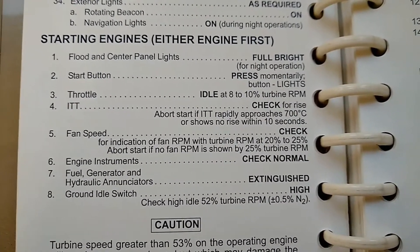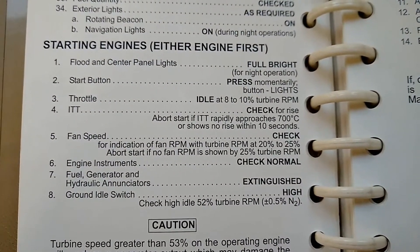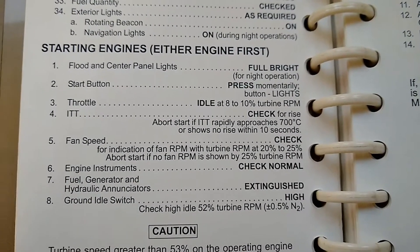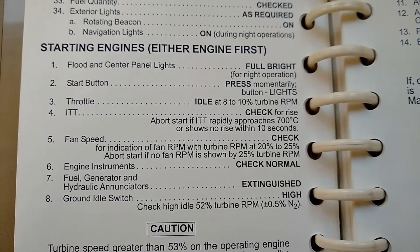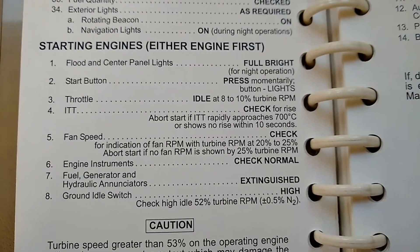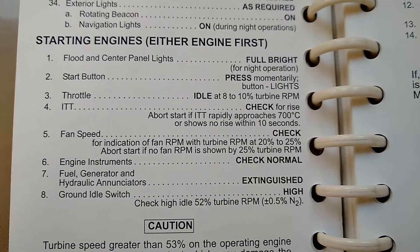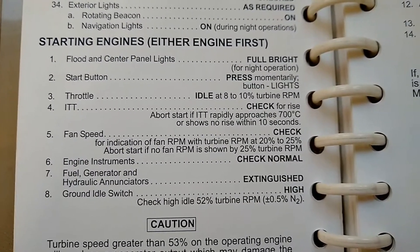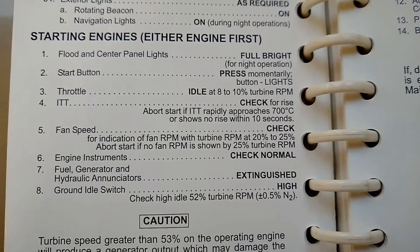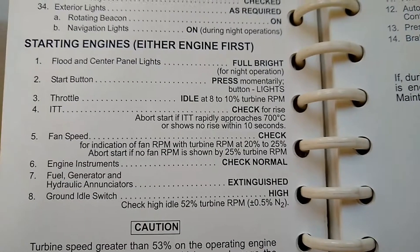Basically, if we prematurely brought that throttle out of cutoff, we might get a hot start — essentially blow things up in the engine — because there's not enough airflow forcing everything out the back. Right after bringing that throttle out of cutoff, we're going to look up at the ITT and look for a rise, which shows that the engine has lit off. We need to keep our eyes there to make sure we don't have a hot start, because it would rapidly rise and we'd have to cut the engine off at that point.